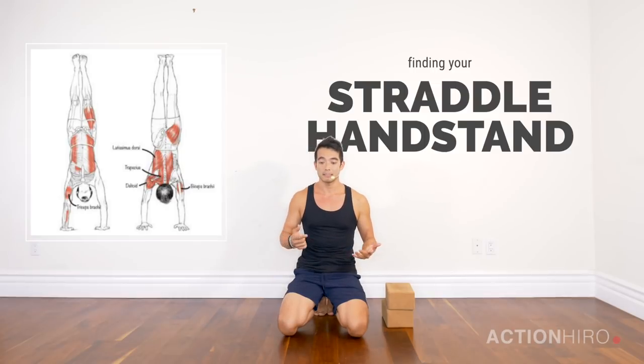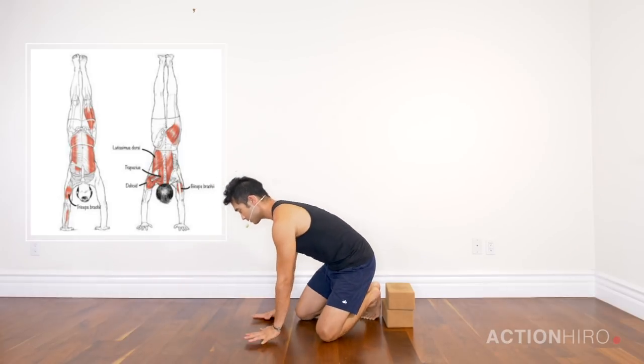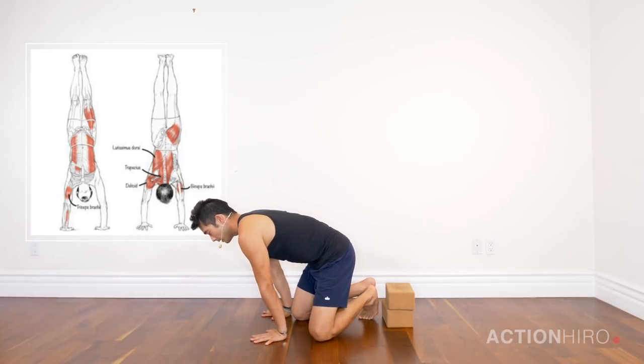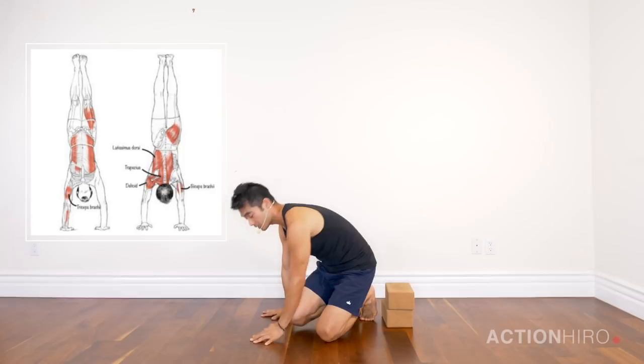Covering the upper body, what I see the most is shoulder tightness when coming into a straddle handstand. If your shoulders are tight you're going to launch a lot — launching is just not being able to lift up your hips and not having openness in the shoulders so that your shoulders are moving way past your fingertips.